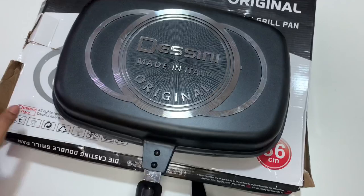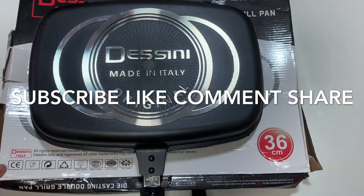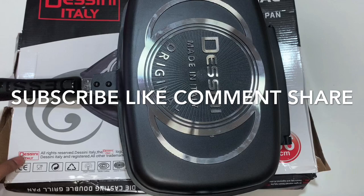Please like, comment, and subscribe to our channel.